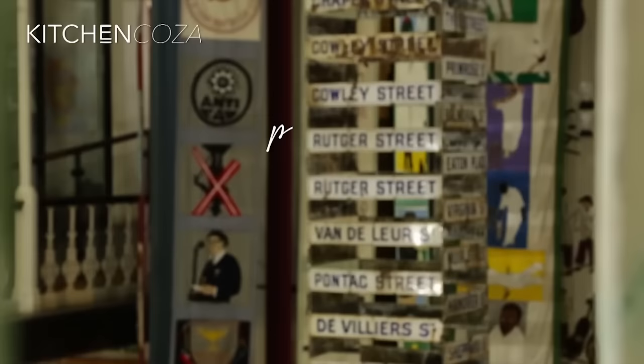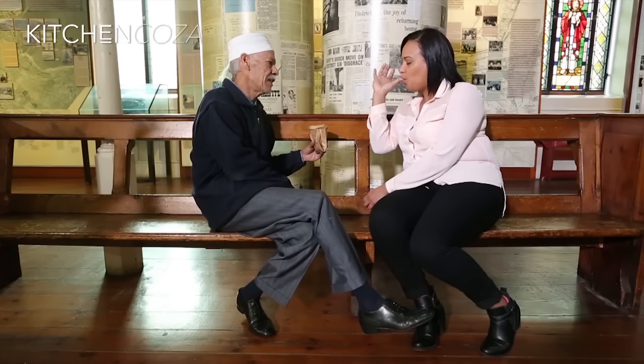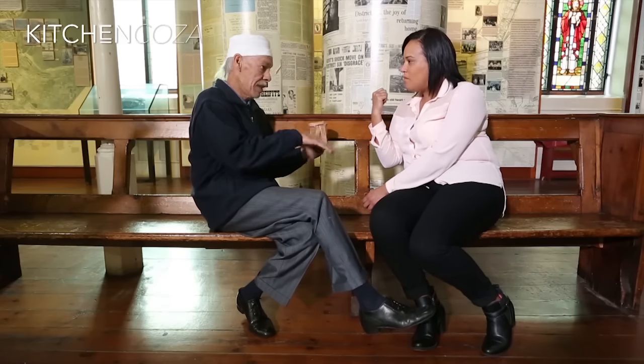I just got back from a morning spent at the District 6 Museum where I got to learn about our rich cultural history. I also got to sit and chat with Nour who told me some funny stories about the good old days. We also got to enjoy some samosas and in fact it's inspired me to share this gewone recipe with you.